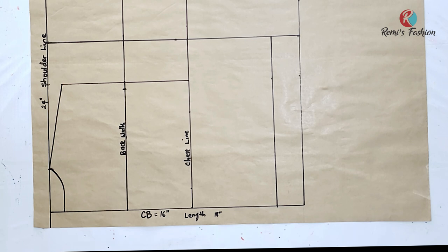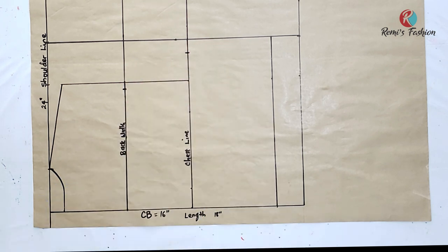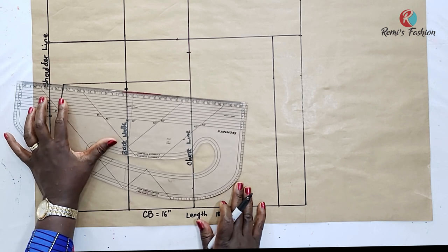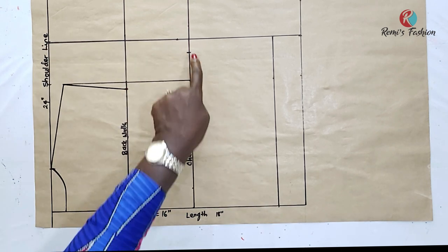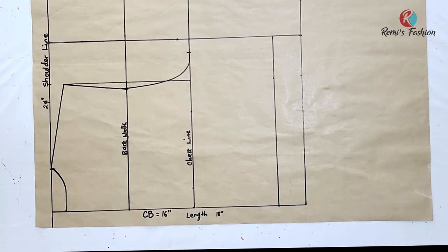Now I'm going to input my back width measurement. My back width is 17 inches; divided by 2 gives me 8.5 inches. I'm going to measure 8.5 inches from the center back and mark it. Then I'm going to input my bust circumference measurement on my chest line. My bust circumference is 44 inches; divided by 4 gives me 11 inches. I measure 11 inches on my chest line and mark it. I use a straight ruler to connect from my shoulder slope to the back width, then draw a curve from the midpoint to the horizontal measurement. That's our armhole curve for the back.